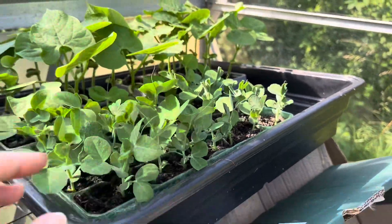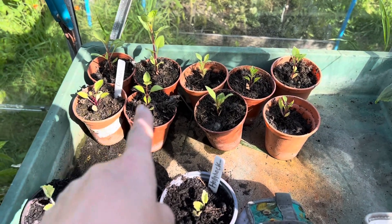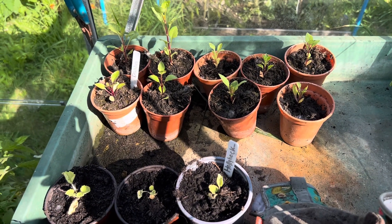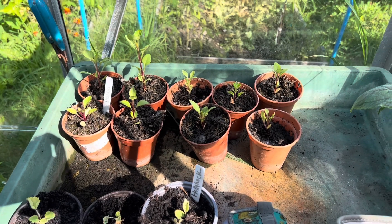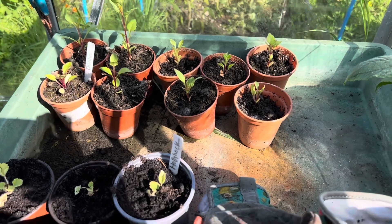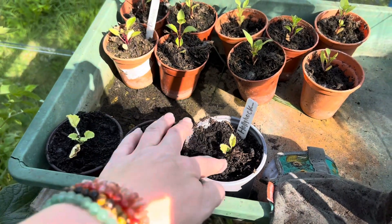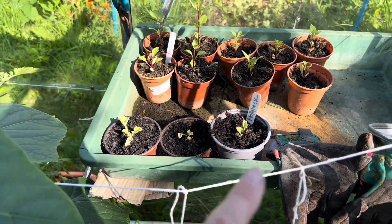The peas will go in that arch I showed you earlier. Over here I've got some dahlias that I grew from seed — I don't expect them to do much this year; I'm just going to keep potting them on into bigger pots. I assume they'll leave a tuber and I can dig them up and save them, but I'm not a dahlia expert. Then I've got a few hollyhocks here — not necessarily for this year but for next year because they're perennial and they'll keep coming back.